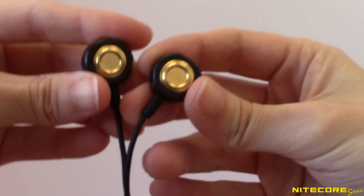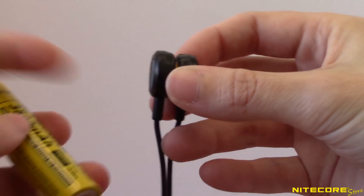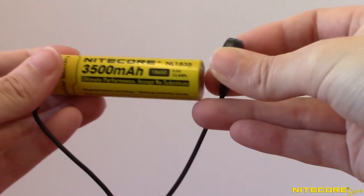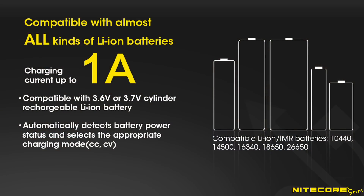Because the LC10 uses two gold-plated magnetic charging nodes to connect to your batteries, this charger can handle any cylindrical 3.6 or 3.7 volt lithium-ion or IMR battery size, including popular sizes like 18650, 16340, and 26650. As long as the poles have magnetized metal, the LC10 can charge it.